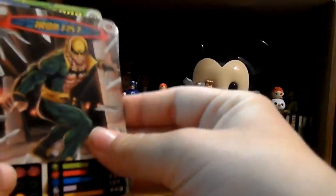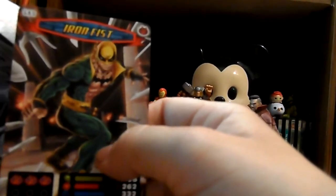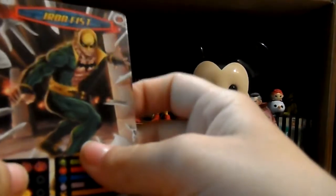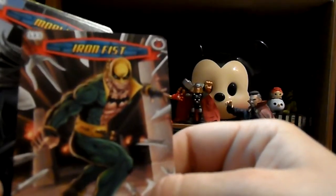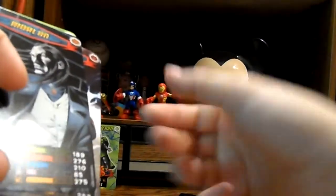We got Iron Fist - that is really cool artwork. I loved Iron Fist in the Ultimate Spider-Man cartoon. A lot of people didn't like that cartoon from what I remember reading online, but I thought it was really good. Personally, I actually didn't like Spectacular Spider-Man and I barely remember it, even though I did watch it. To each their own. There's just so much detail that goes into these cards - I really like that.